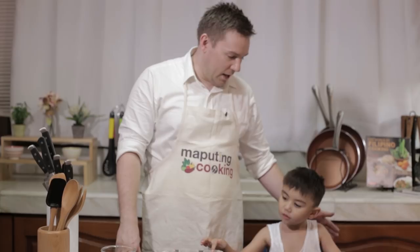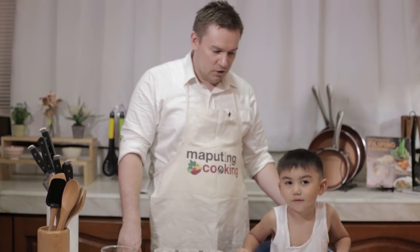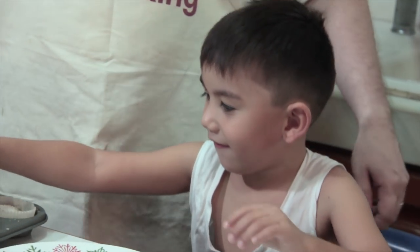So I'm here now with our taste tester for today — AJ Urbano, or Munting Cooking as I like to call him. The little man in the kitchen. AJ, how are you going? Are you good? You know how to talk better than that — you're being funny for the camera.